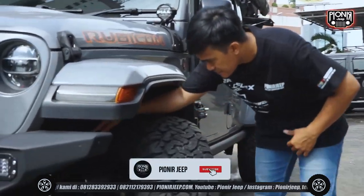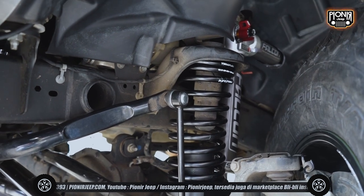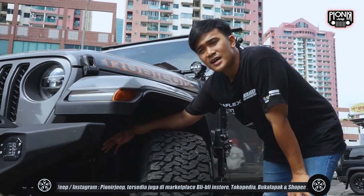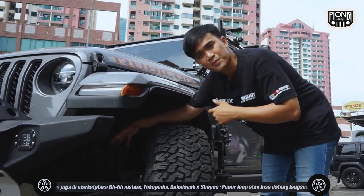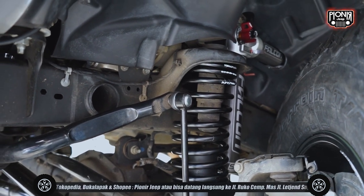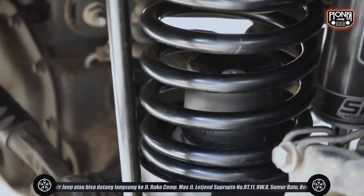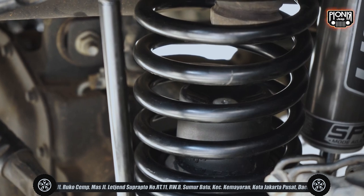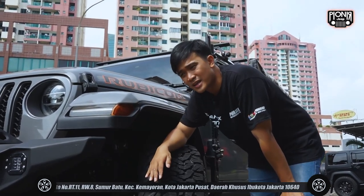Untuk shocknya kita pakein Falcon Piggyback SP2 - untuk Jeep JL ataupun Jeep JT itu mode adjust SP2. Di Pioneer kita lebih menyarankan penggunaan yang mode adjust. Karena pengalaman sendiri untuk Hulk juga dipakenya piggyback 3.3 untuk JK - jadi kita bisa sesuaikan dengan track atau medan yang akan kita lewati nanti biar lebih nyaman. Untuk bagian per-nya, tipenya linear sahabat Jeep - jadi cuma satu putaran aja dan emang udah di-design untuk jalanan seperti aspal ataupun track-track yang tidak terlalu berat. Tapi sebenernya buat di off-road tetap bisa, lebih disarankan untuk adventure ataupun overland.